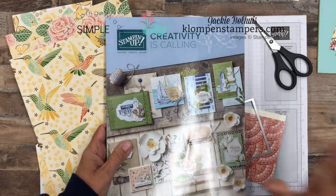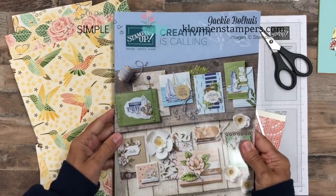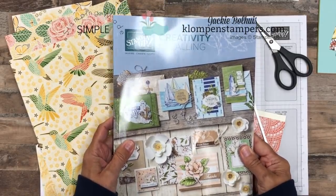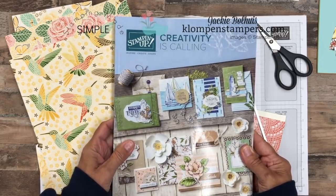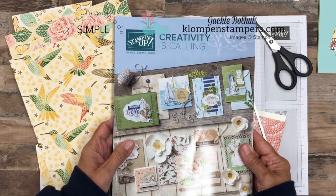Let's start out with the catalog. Here it is. Isn't the cover gorgeous? Can't show you the inside yet — this will go live on June 4th. If you don't have a demonstrator already that's sending you one, make sure you hop on over to my website and request one. I would love to pop one in the mail to you.